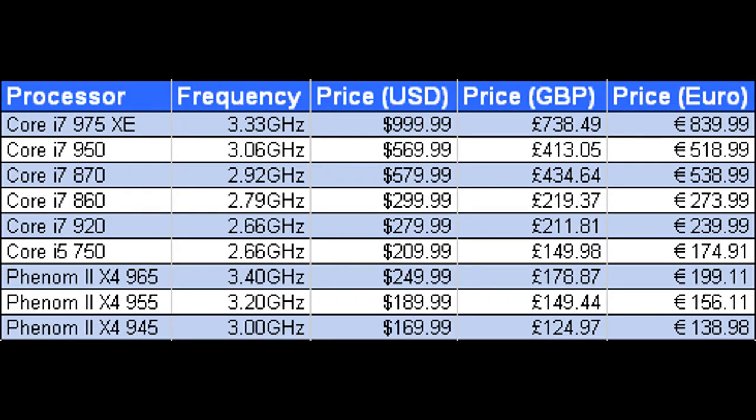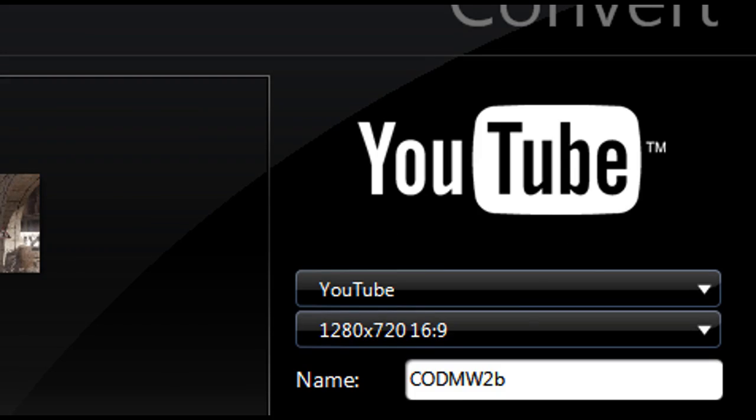How much is it priced? It's roughly going for about $200 US right now. You might find it a bit cheaper — $10 cheaper here and there.